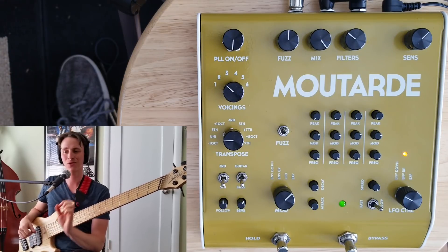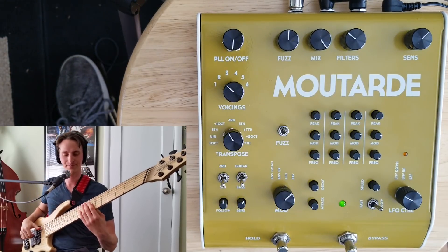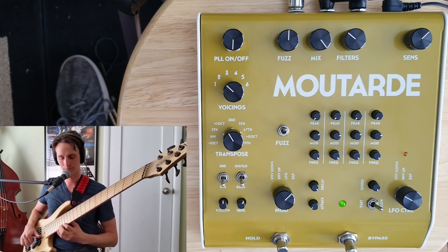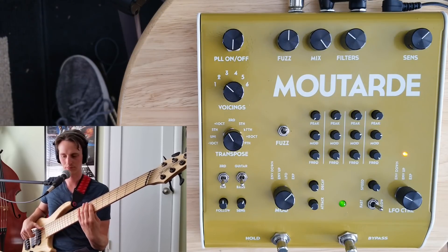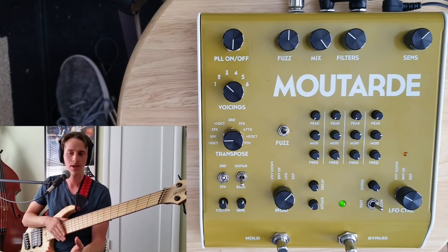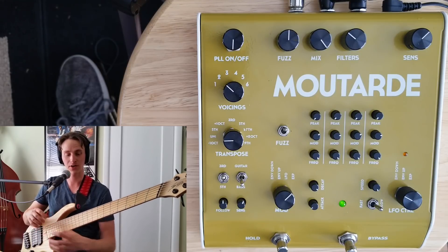Let's explore the transpose knob. I'm back on voicing number two — a fifth below and an octave below my signal. Now let's take that whole thing and shift it up an octave. Most of the time I'd leave the third or fifth switch in the fifth setting because fifths are more neutral — you can play pretty much anything and get away with it. Thirds gives some very interesting chordal effects where you can almost get keyboard synth stabs and interesting synth textures. On voicing two, unison setting, but now in thirds, I get a nice minor chord built out of one note.